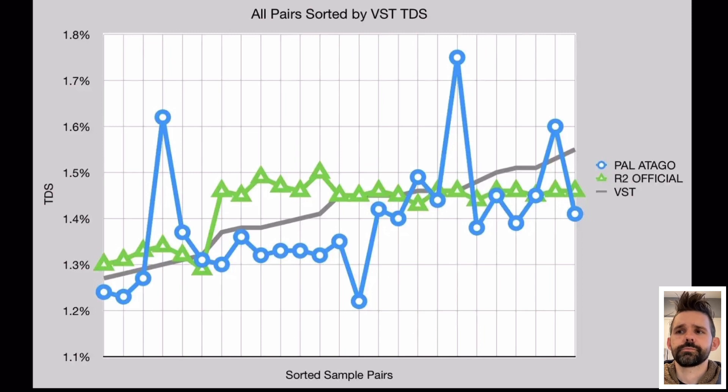We can sort these pairs of data points to see how they line up. This is actual brewed filter coffee over a few batches. You can see that in some samples the VST and R2 are at very close readings, while in others they differ a little. The important thing is that the R2 is displaying a consistent reading, which is something I had trouble with before.